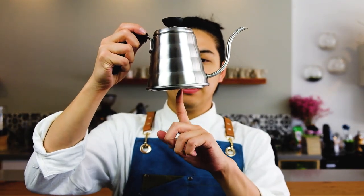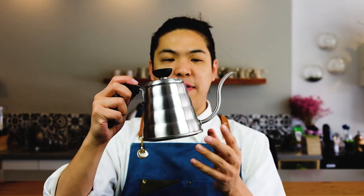We're also going to need a kettle. Today's kettle is going to be the Hario Buono, the 700ml one. It's super easy to use and has one of my favorite pouring spouts — the flow rate is just amazing. It pours really slowly and very carefully.